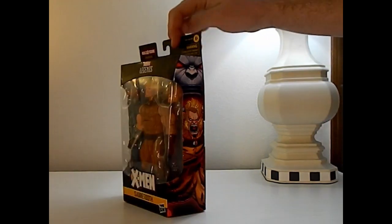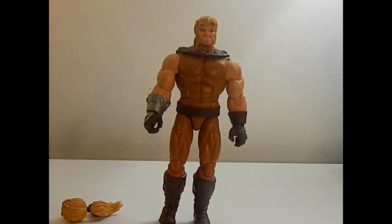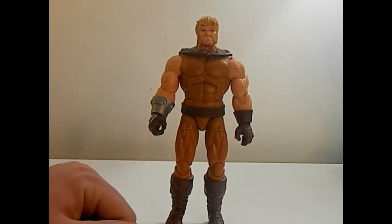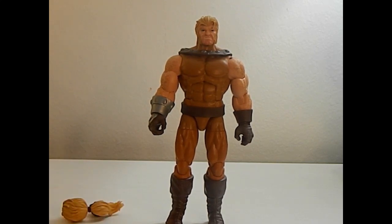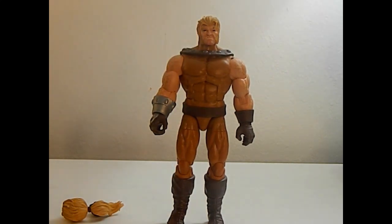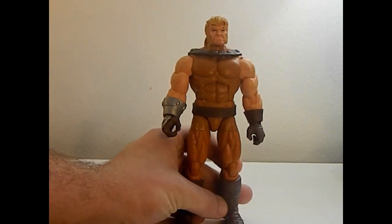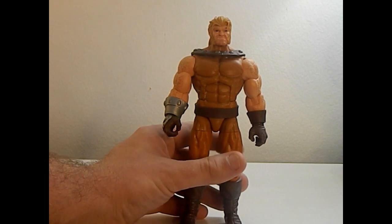So let's go ahead and take him out of the box and see how he is. Here's Sabertooth out of the box — very tall figure and very buff figure, really cool looking too. Comes in at about 7 and a half inches, so yes, he's very tall. For the molding, dude's just like a buff menace. It's really, really cool.